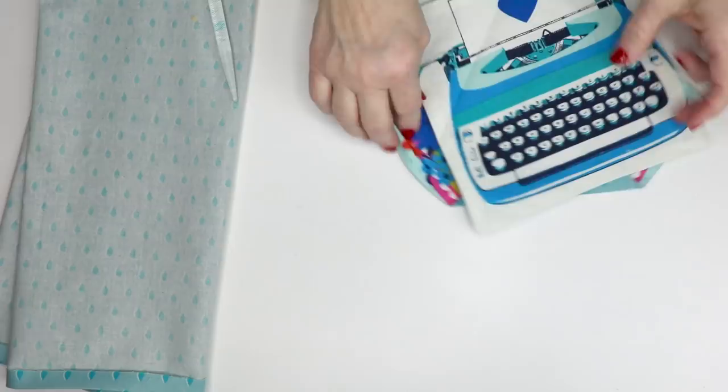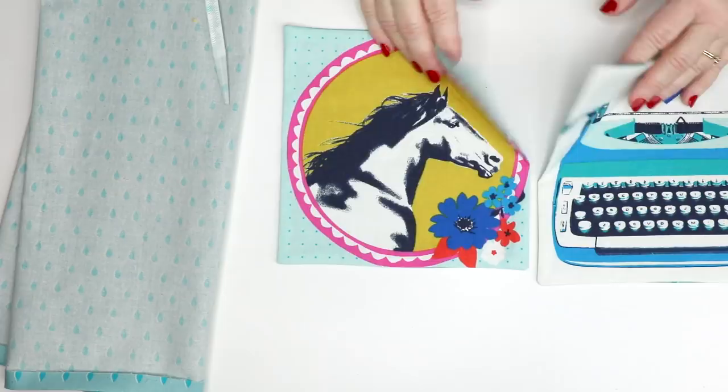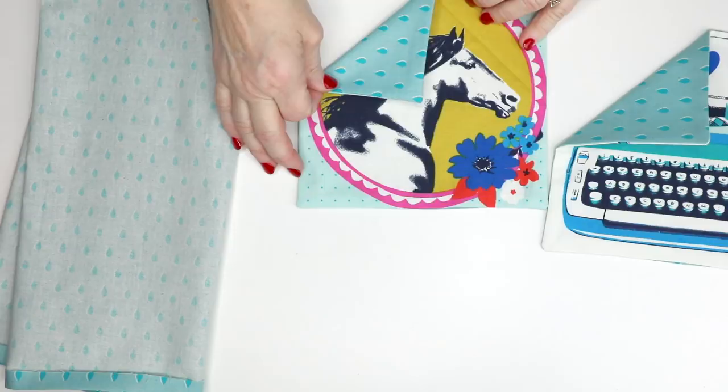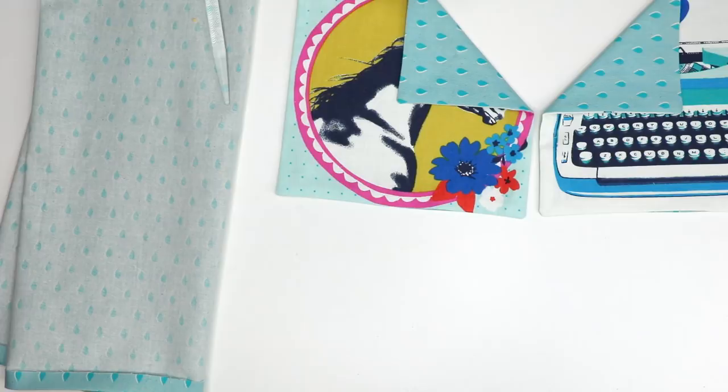I thought the pocket turned down looked really cute, but I don't know — for this one I didn't have the horse showing. The turn-down is four inches down and four inches across, then fold it. I might turn down one side instead, or just leave it square. It's really up to you what you want to do, but the pattern looks cute with the pocket turned down. You could always put a little button there too.